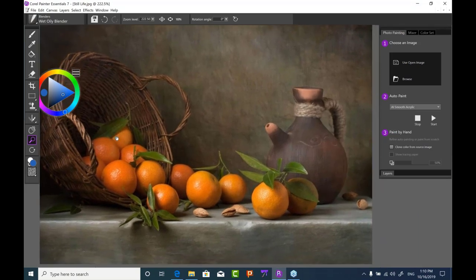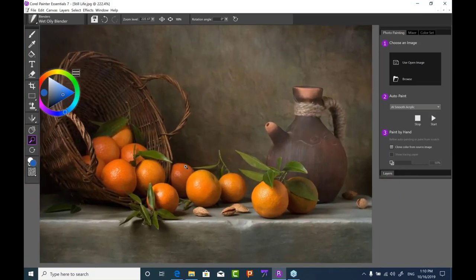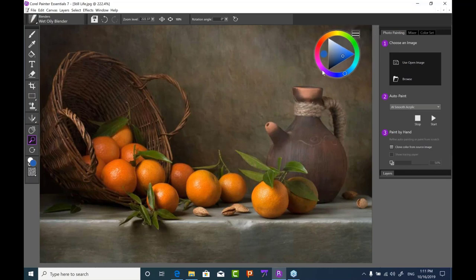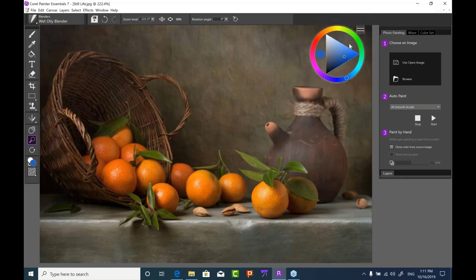I'm using a Wacom Intuos Pro drawing tablet. I recommend that anyone painting in Essentials use a drawing tablet because it makes your tools much more realistic — you can splay bristles or catch paper grain by pressing lightly. With the color wheel, you can move it wherever you like, and you can expand it by coming to a corner and dragging to make it larger or smaller depending on your workflow.